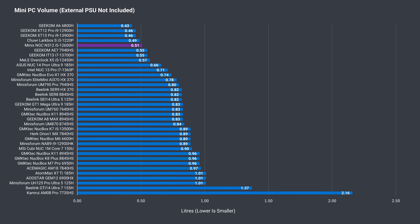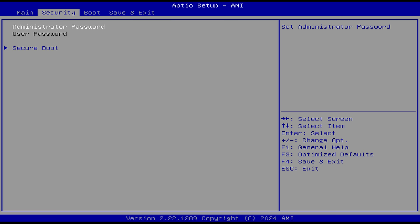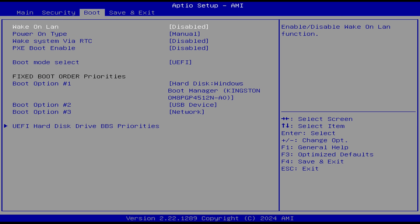When it comes to size, this mini is very small with only a few coming in at a lower volume. The BIOS can be accessed by pressing the Delete key on startup. In the boot tab you can find wake on LAN, auto power on, and a couple of other options — apart from that, there's not much else available to tweak.